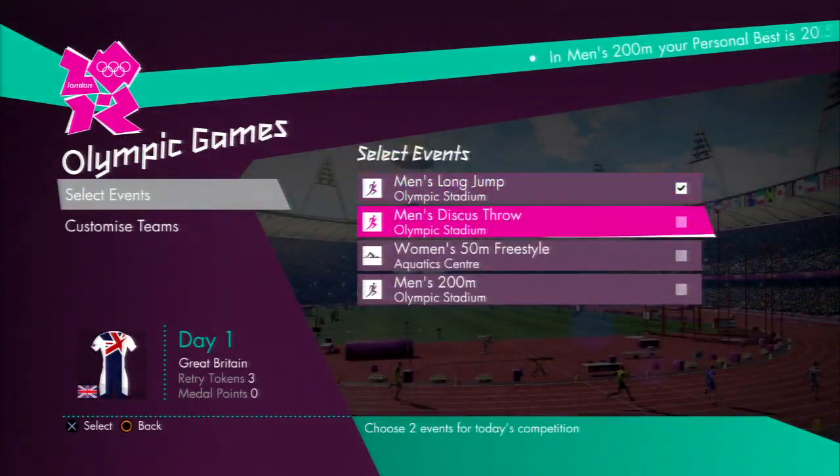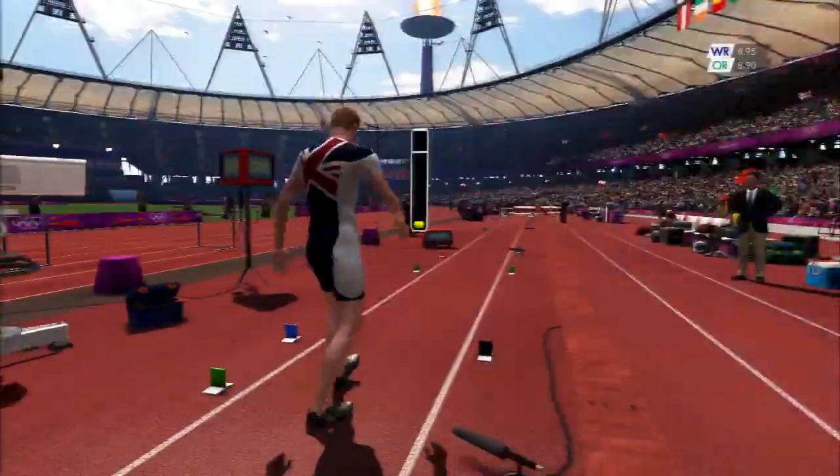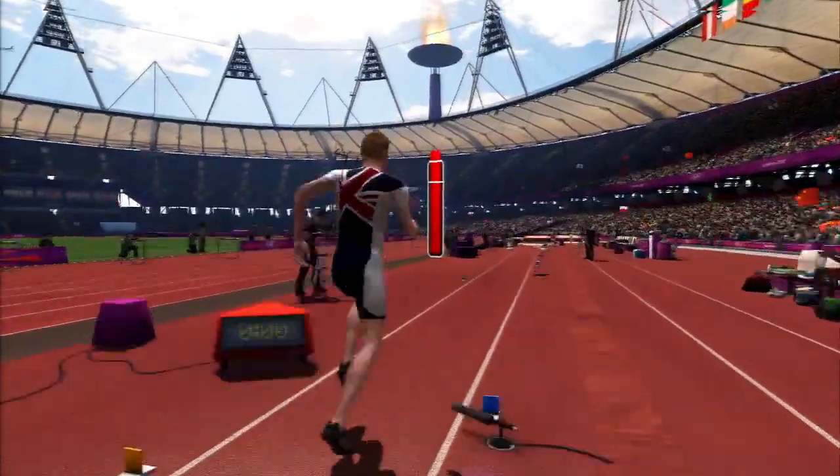As you can see you need to select the Olympic Games in the main menu. We select the easy difficulty, then select your nation of choice and then the two events you want to play.